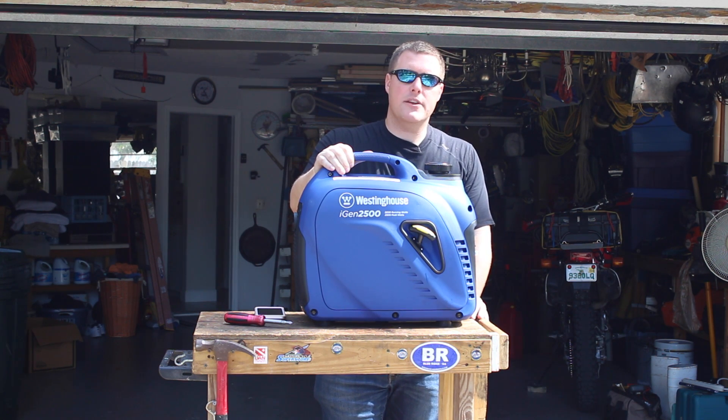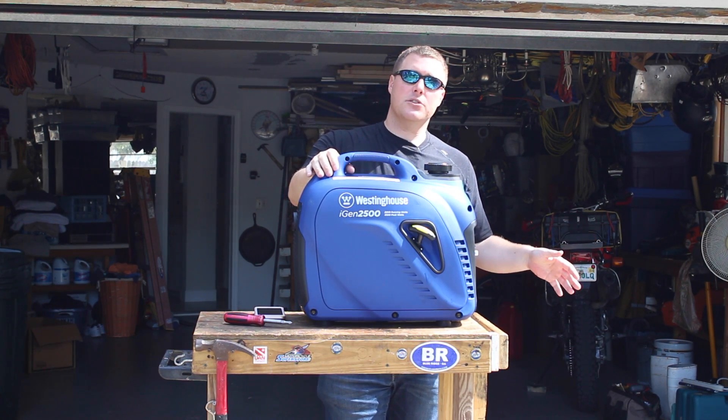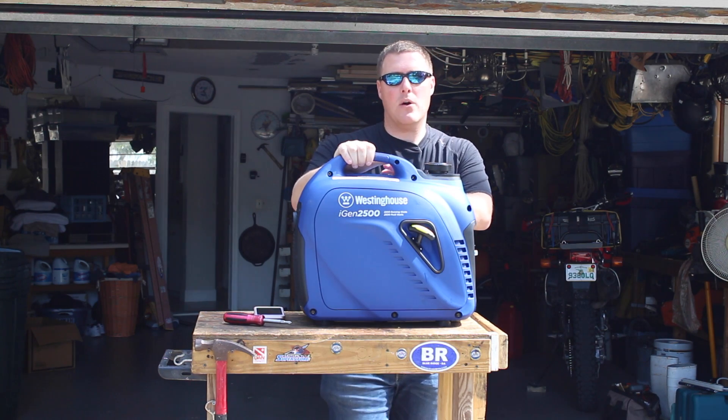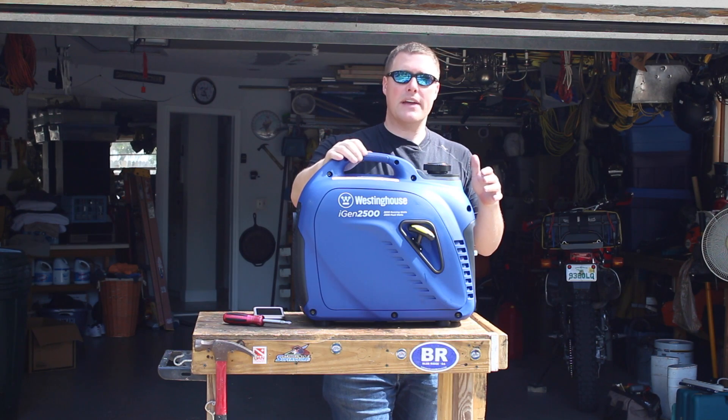GeneratorPowerSource.com here for a review of the Westinghouse iGen 2500. It's a slightly larger unit than the iGen 2200 that we just tested, but we wanted to pick this up to see if this unit would power a 15,000 BTU air conditioner or if it needs to be paralleled in order to run that.